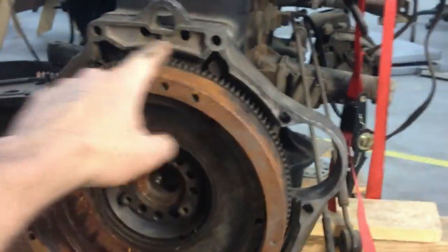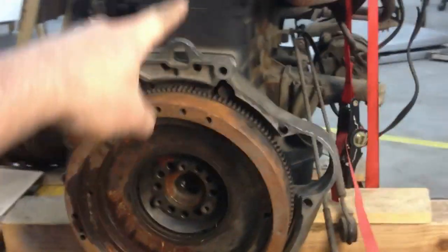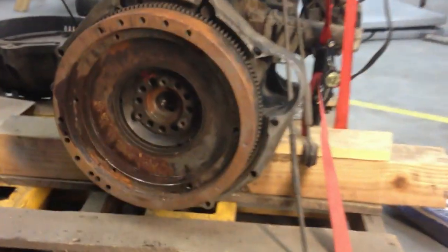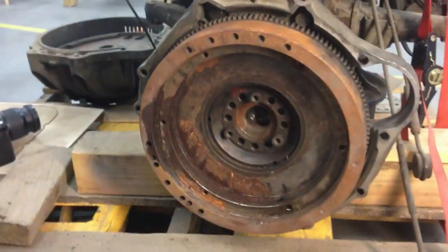What I've done is I've temporarily remounted the manual transmission Mercedes flywheel to the engine. When I got that engine it had the automatic transmission setup on it, so I got a used manual transmission flywheel and I've just temporarily tacked it up on there.